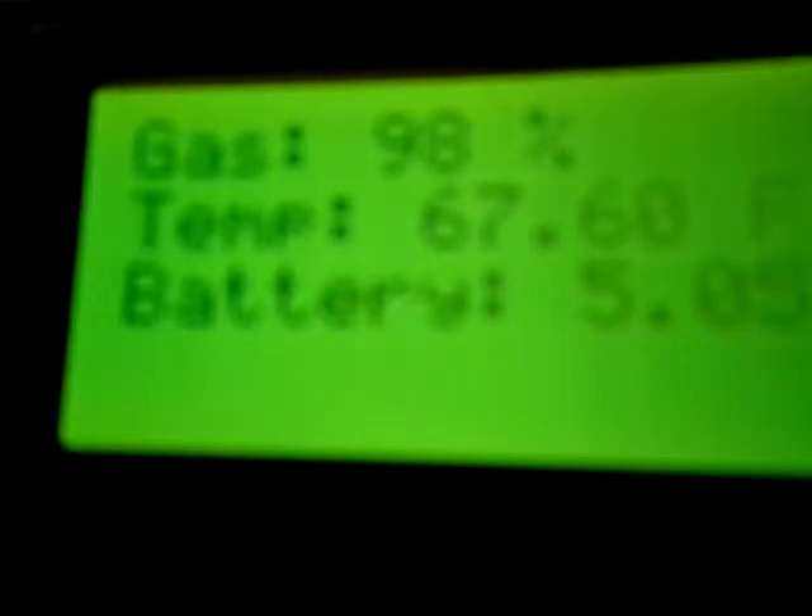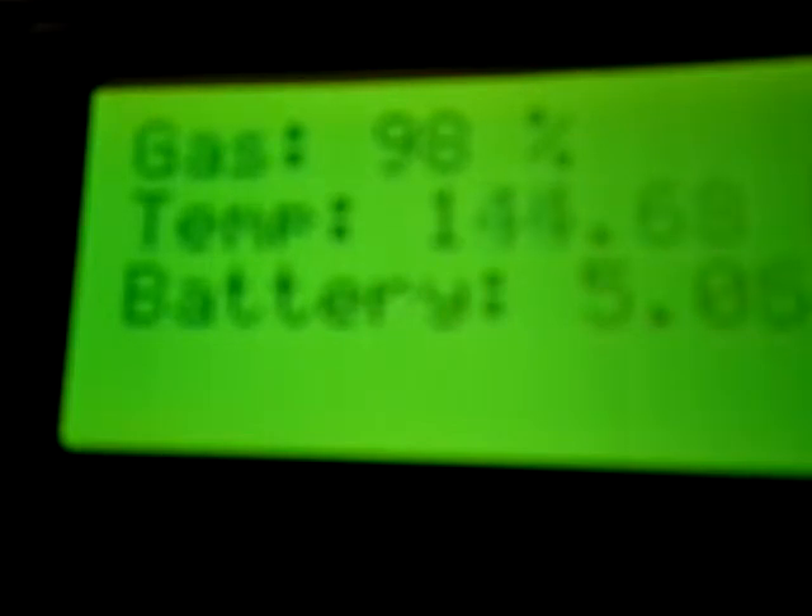Fahrenheit, and it's showing the battery level. I just currently have it hooked up to five volts for demonstration purposes. Now I'm going to put the temperature sensor in some hot water to bring that up.